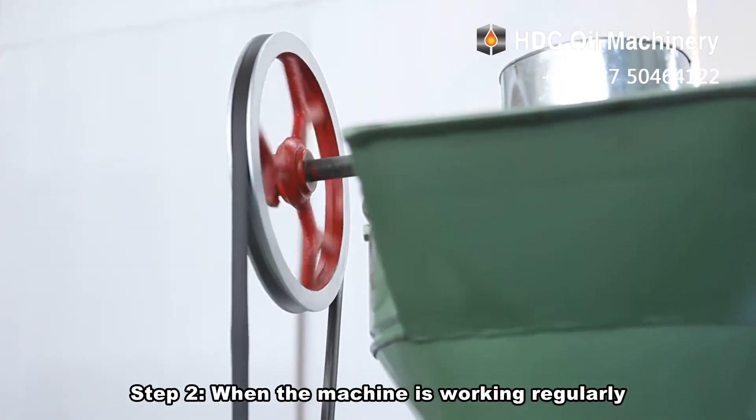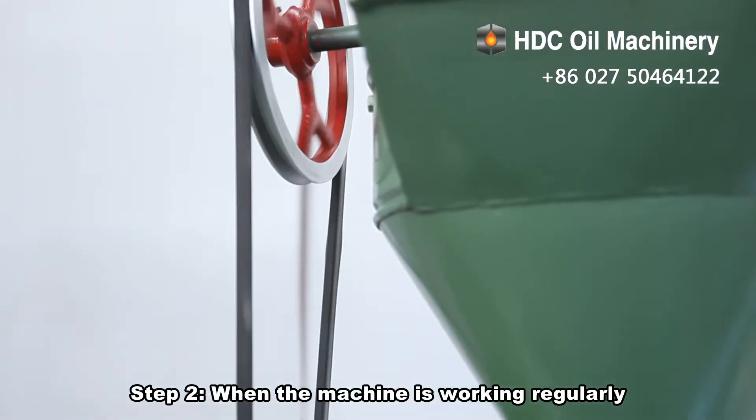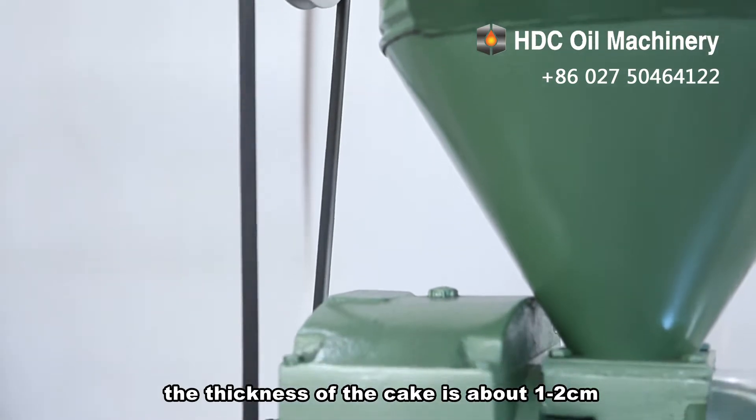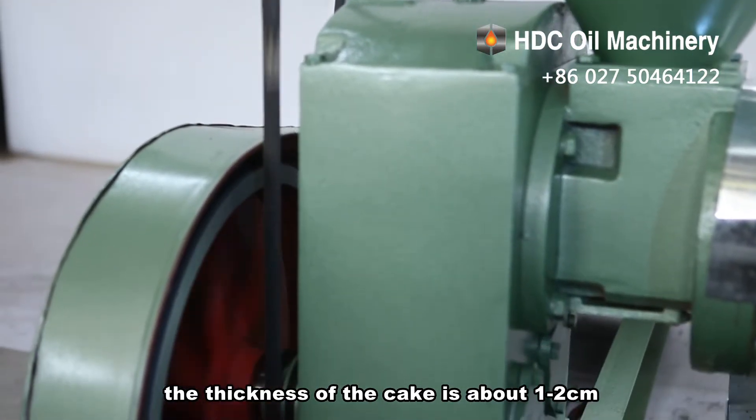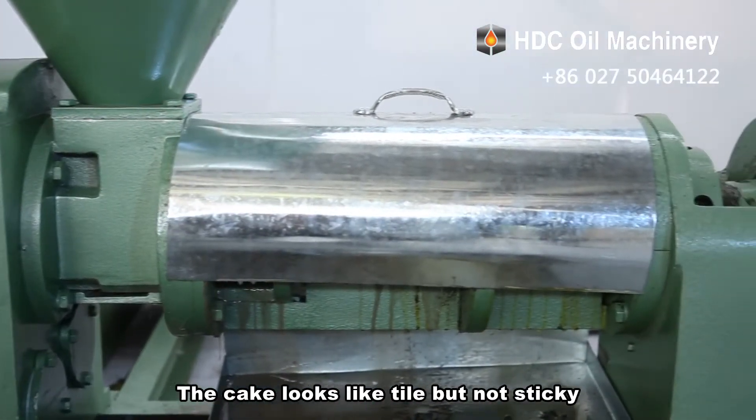Step 2: When the machine is working regularly, the thickness of the cake is about 1 to 2 centimeters. The cake looks like tile but is not sticky,